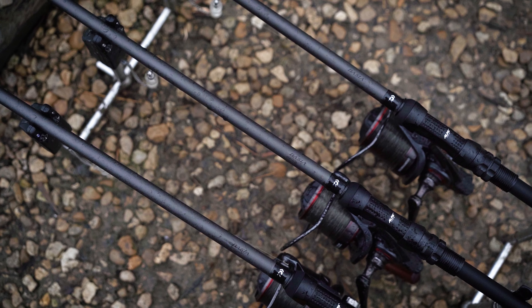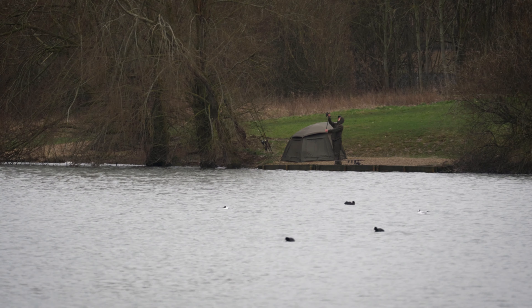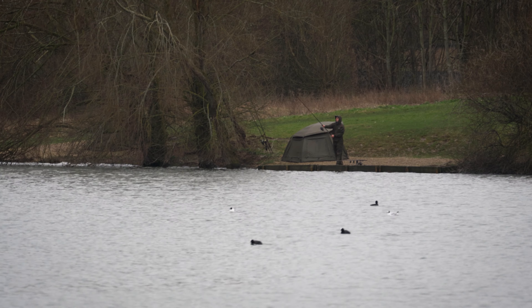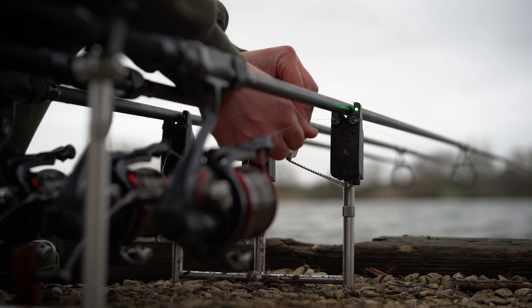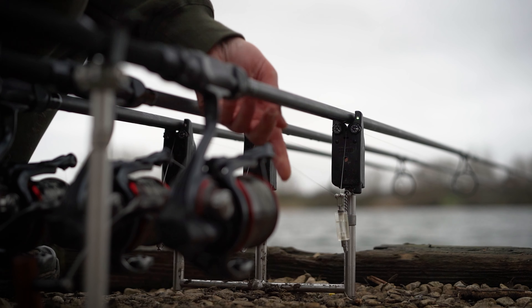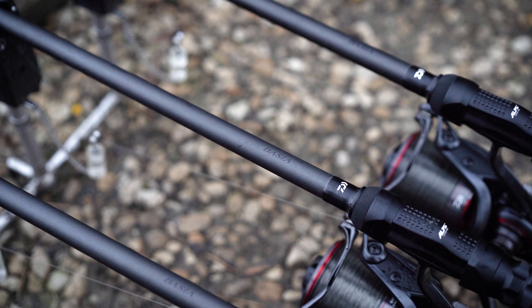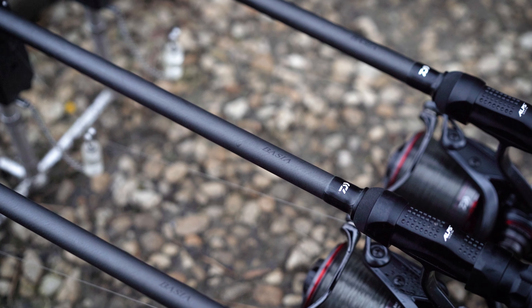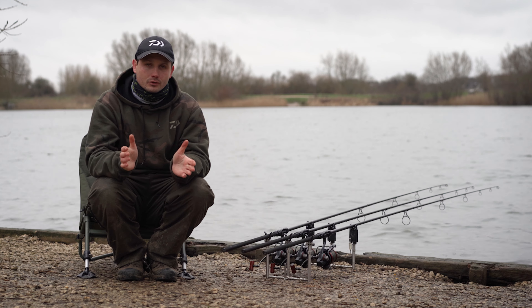You join me today on the banks of Brazenose 2 on the Linear Fisheries complex in Oxford. We've got freezing cold north and easterly winds forecast, and to be honest there's not much that was going to get me away from the house this weekend. But a call from Daiwa and the chance to test out the latest Basier X45X carp rods was good enough for me. We've got a session ahead of us — we're going to really put the rods through their paces, do some long range fishing, and hopefully get a fish or two so we can test out the playing action of the rods as well.